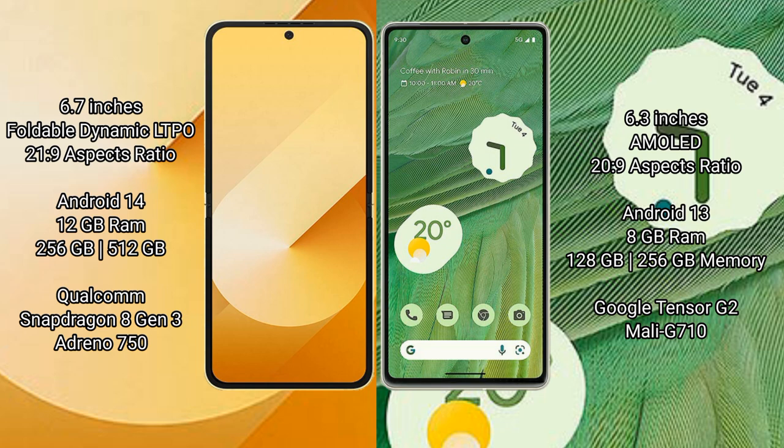Google Pixel 7 comes with 8GB RAM and 128GB or 256GB internal storage, a Google Tensor G2 processor, and GPU Mali G710.